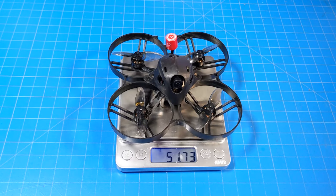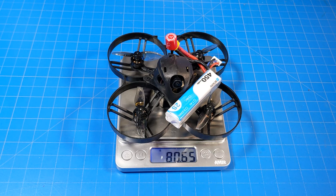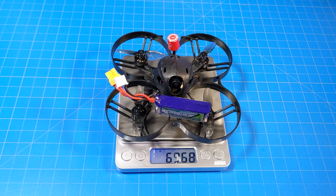It weighs 51.75 grams. With the Beta FPV 450 2S battery, it weighs 80.65 grams. And with my little tiny Nanotech battery — which I did fly, though you won't see flight footage with that particular battery in this video, it was just to get some extra flights in — it weighs just a hair under 70 grams.